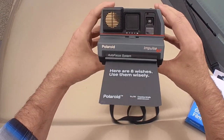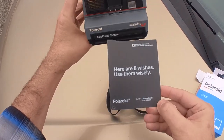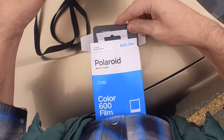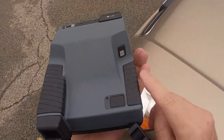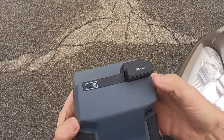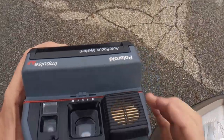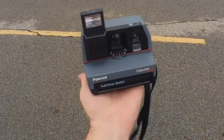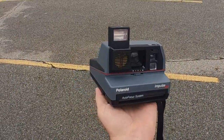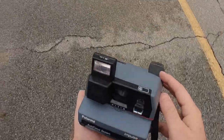All right, I think we're good to go. Here are eight wishes — use them wisely. We have eight shots, got to remember that. Yeah, it's gonna read ten but we only have eight. Everything on the camera looks like it functions great. It's a sonar autofocus — that's the specific thing with this version. Other than the fact that it kind of has an ugly retro look, I don't know much about it. Got to get the film — I almost forgot this other pack of film.